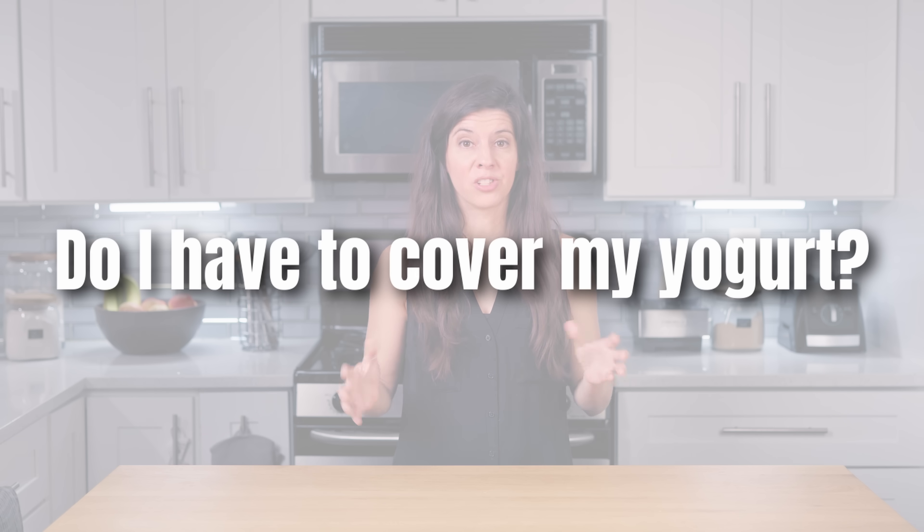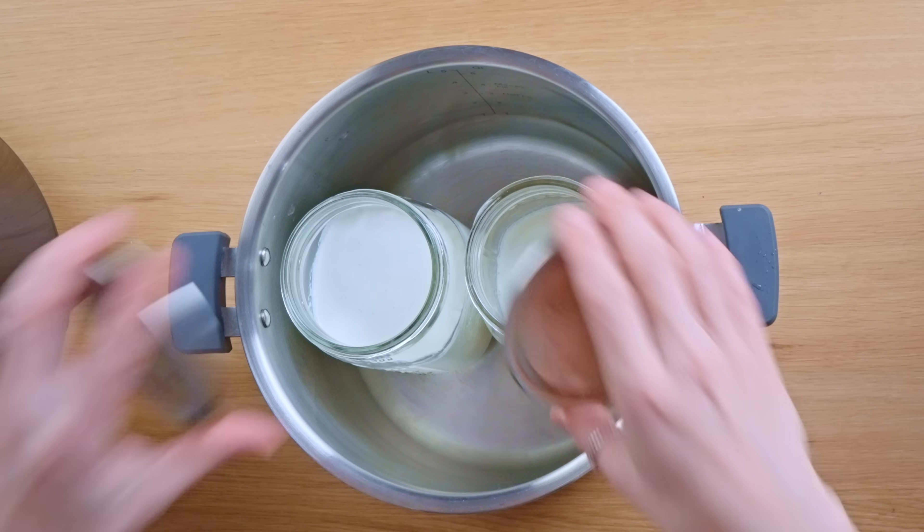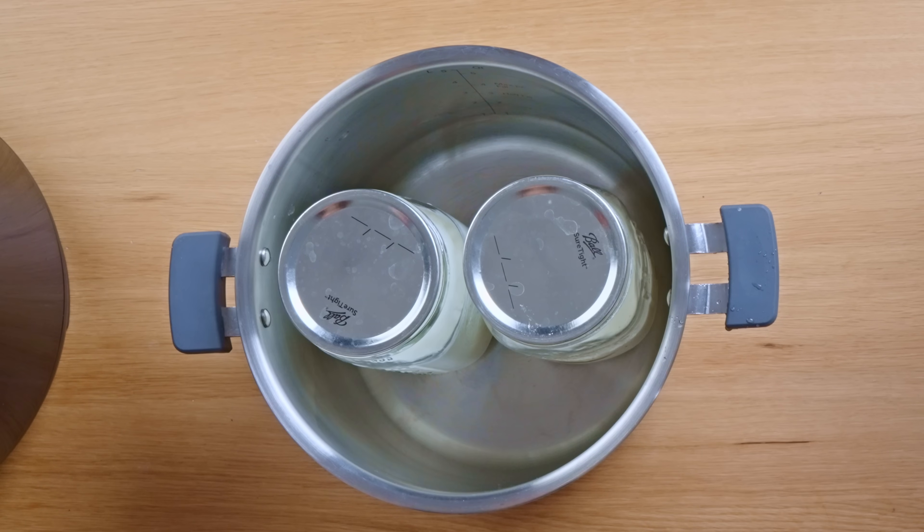Do I have to cover my yogurt? So aside from putting the top of your actual machine on, inside, if you have your yogurt in a container, do you cover that? And the answer is yes. You don't want other microbes from the air getting into your yogurt. So if you have your yogurt in a mason jar, put the mason jar lid loosely on it, or cover it loosely with plastic wrap. I say loosely because you do want gases to be able to escape.